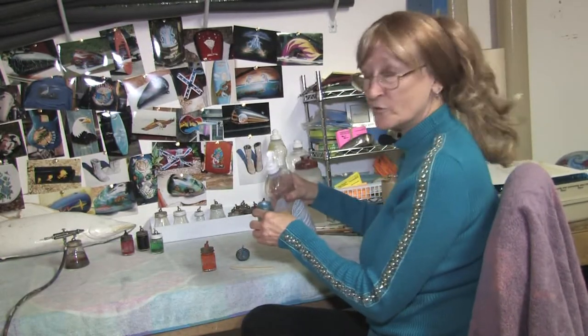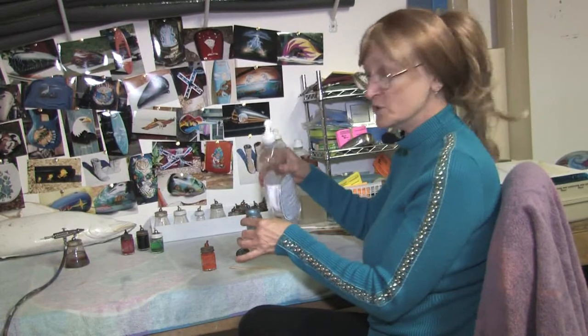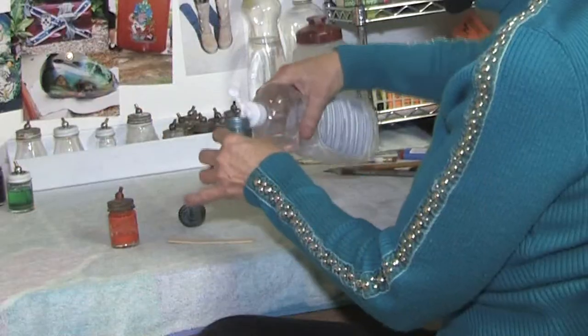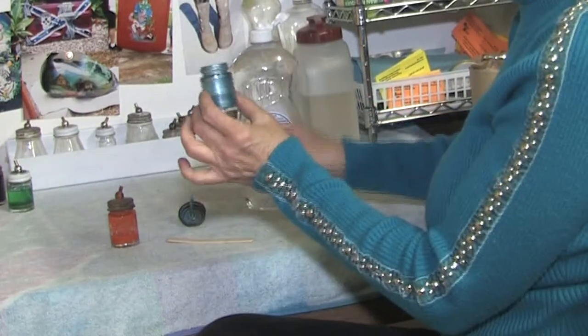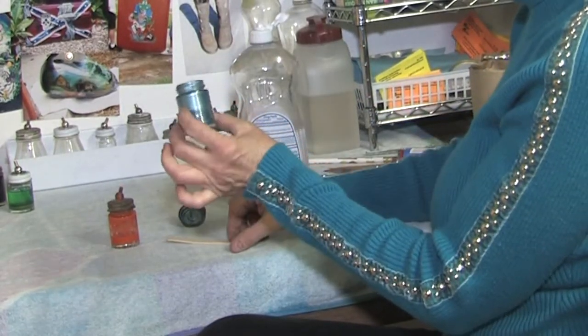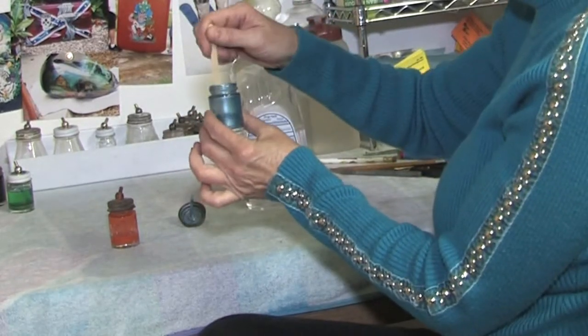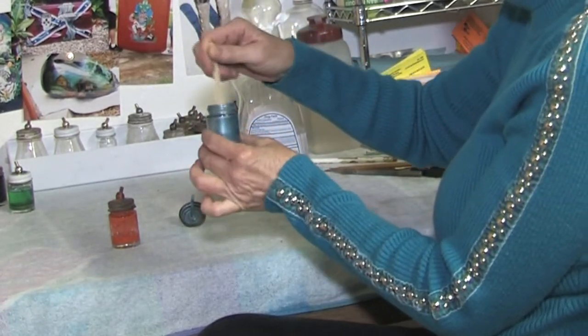I'm more for acrylic automotive paints, and this is a reducer. I don't want very much of this paint for when I'm going to paint, so I'm using about 30% reducer. A little popsicle stick helps quite a bit for stirring these small little bottles.